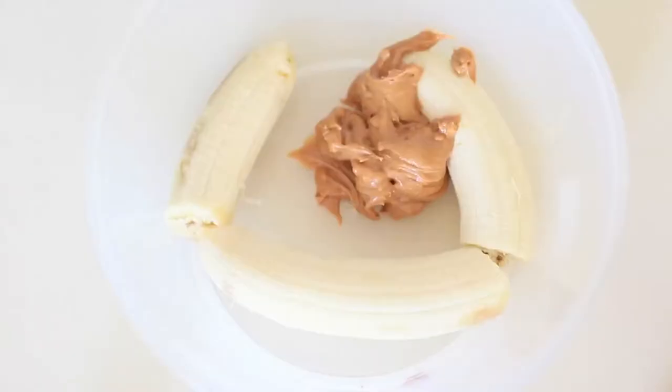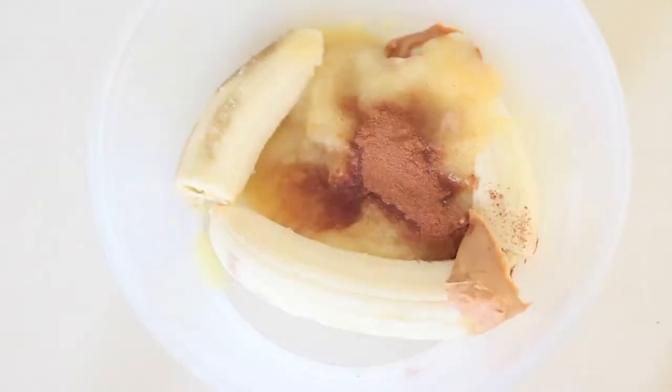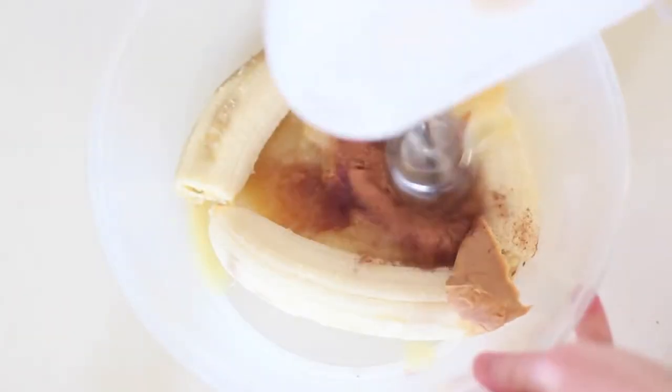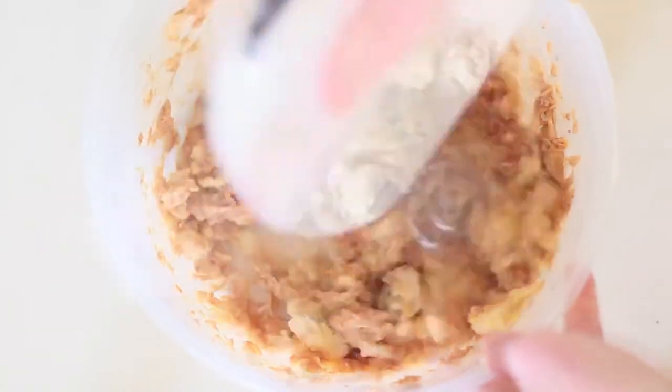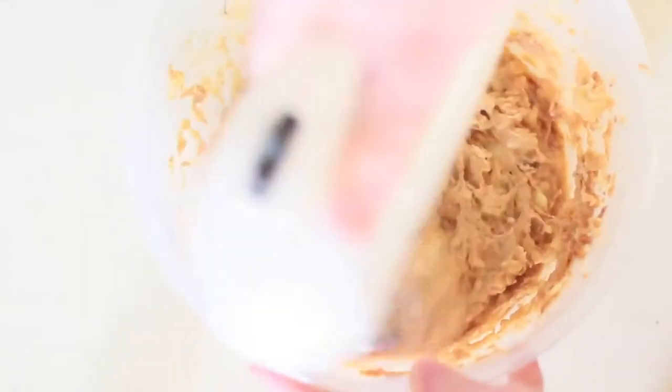Grab your favorite mixing bowl and mix all of the ingredients together. All the measurements are going to be in the description below, so make sure to check that out. I used an electric mixer here just to make sure all the ingredients were incorporated correctly.